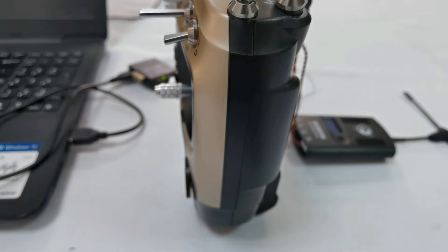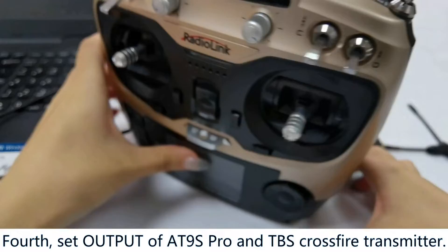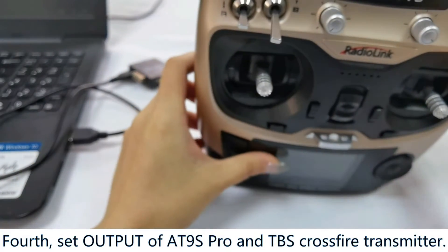Now the connection is complete. First, set the output of 89S Pro and TPS crossfire transmitter.